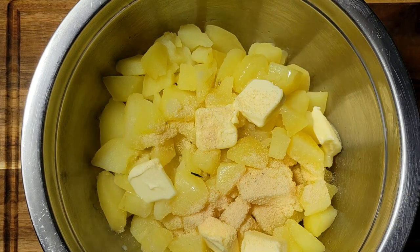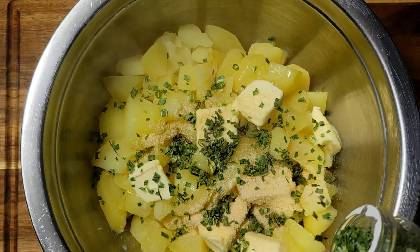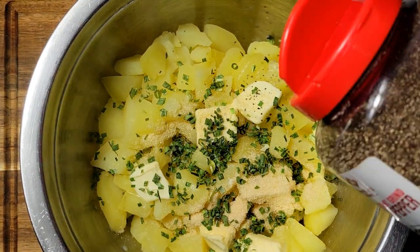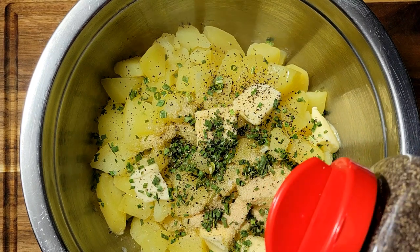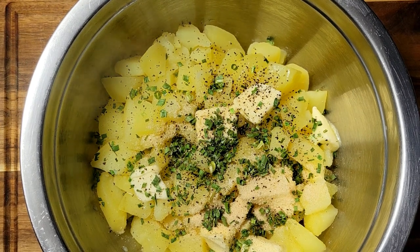I'm going to add some of the chives now — if you can find fresh chives that would be even better. Then I'm going to add a little black pepper. You could use white pepper if you don't want to see the black pepper flakes inside of it. Then I'm going to add the half and half to this.